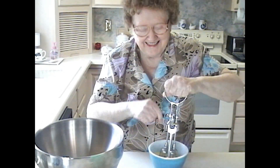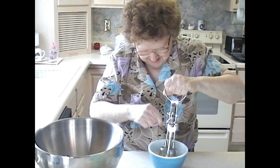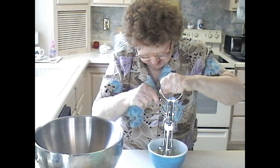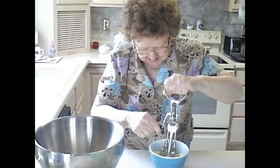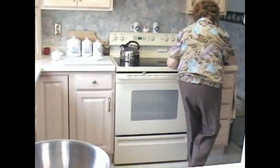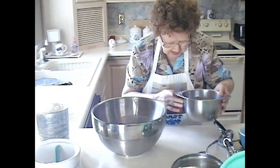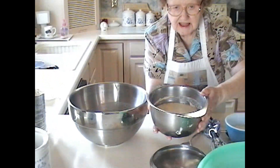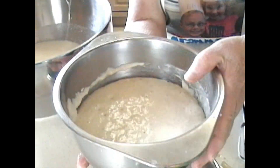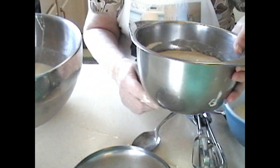I beat them up good, and I want them to raise real good today. Make the best ones you've ever made. I hope so. See, that's the way it looks — that's the sponge. That's about as high as it'll go before it'll flop. As long as it's got bubbles, you know it's ready.